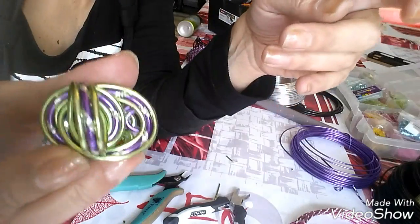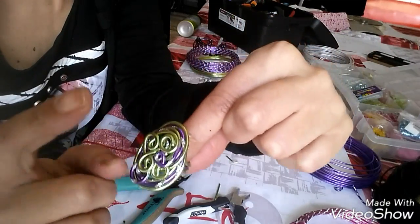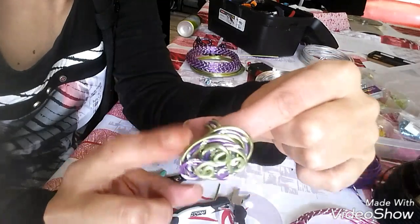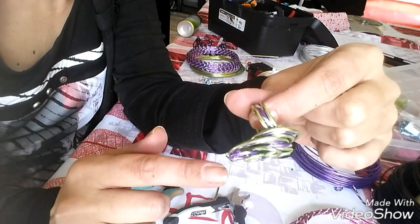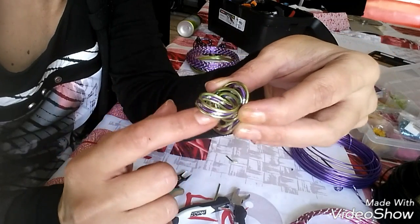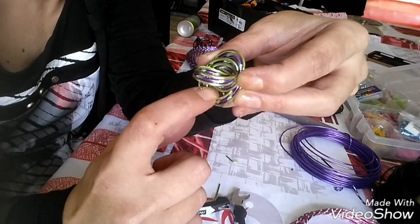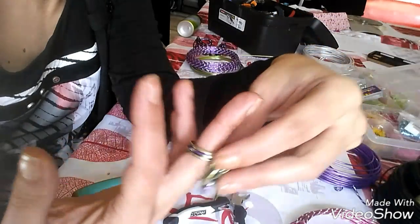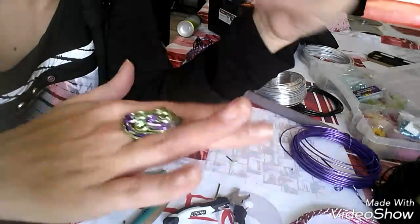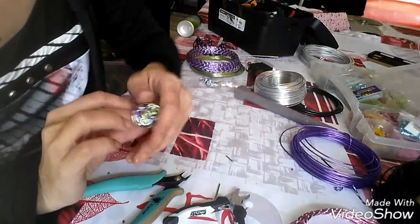Petite précision : si vous faites pas de grosses bagues avec des volutes dessus, si votre fil vous le calez dessous, il va falloir faire très très attention de bien le caler sous l'alu pour ne pas vous griffer quand vous passerez la bague. J'essaierai de vous montrer tout à l'heure. Voilà une bague de finie, c'est rapide vous avez vu.